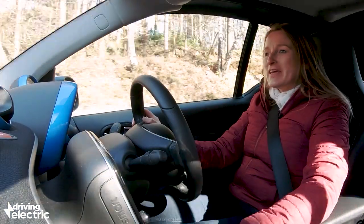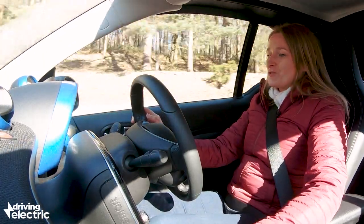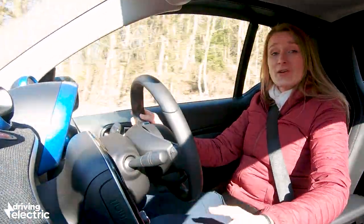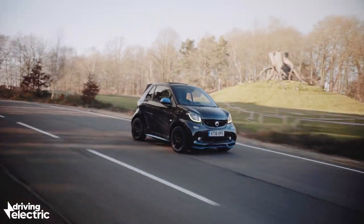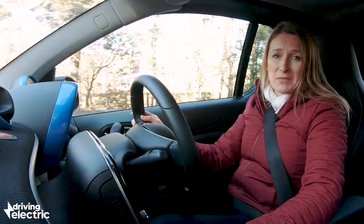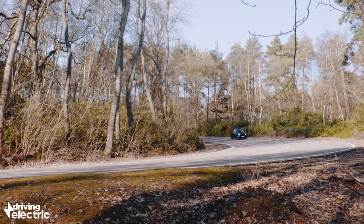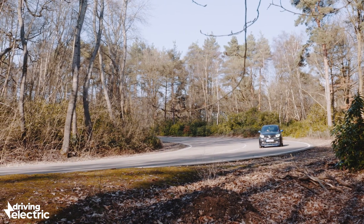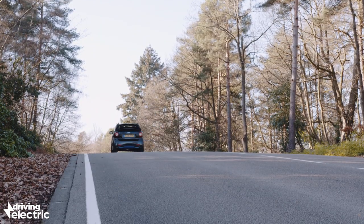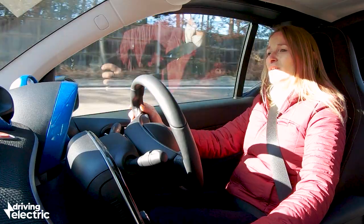The Smart ForTwo EQ Cabrio — what a cool little car. It's very focused on being a city car: max speed of 81mph and only 80 brake horsepower. But don't let that deceive you — the 0-to-30 time feels really nippy because electric cars deliver all their torque immediately with no gears, giving you a constant stream of power. It's perfect for driving around town, easy to predict, and I reckon you could be surprising quite a few cars off the lights. Brake feel is very smooth and predictable too.